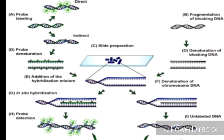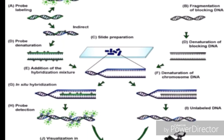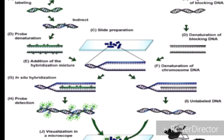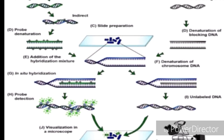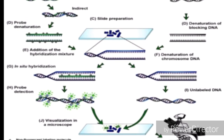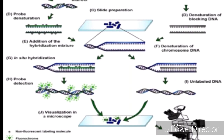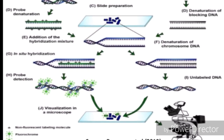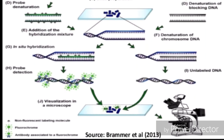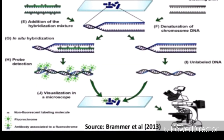Before starting the process, there are three main components. First is probe DNA, labeled with a directly fluorescent dye or not labeled with a fluorescent dye. Second is blocking DNA, which is unlabeled DNA from another genome at high concentration, having common sequences with the probe or main chromosome genome. Third is the main chromosome genome.